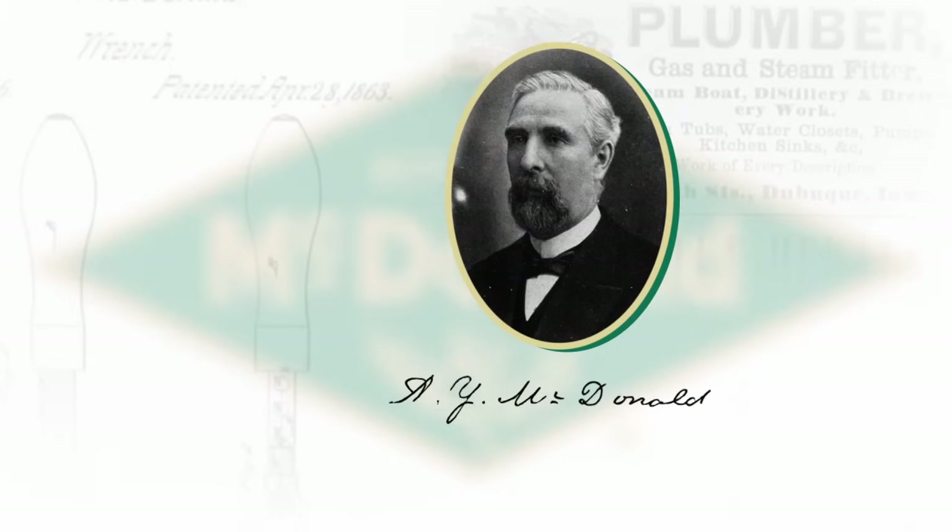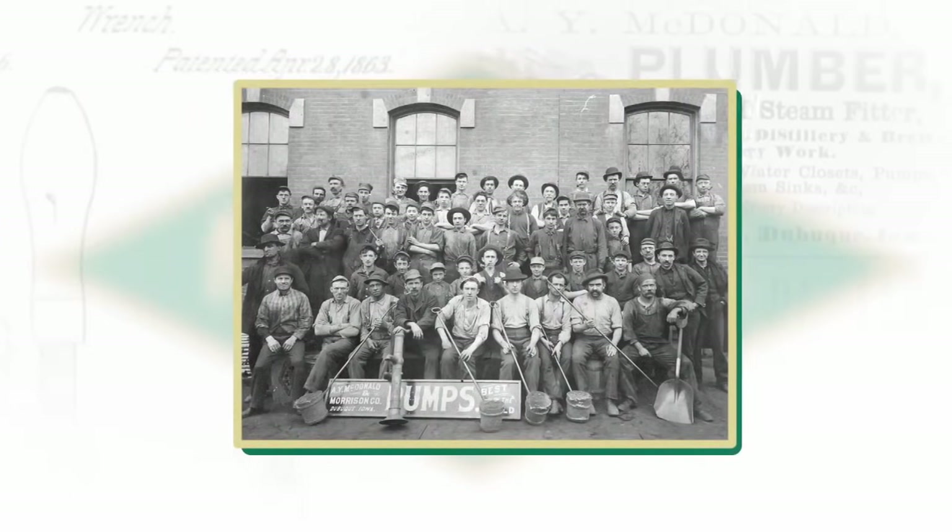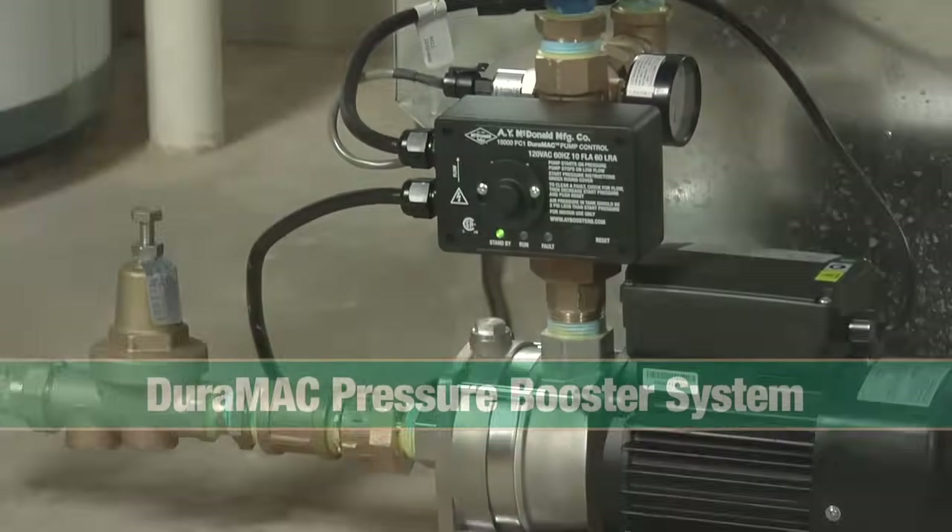For over 150 years, the plumbing, pump and manufacturing experts at AY McDonald have built their reputation for producing the highest quality products in the industry. And today,